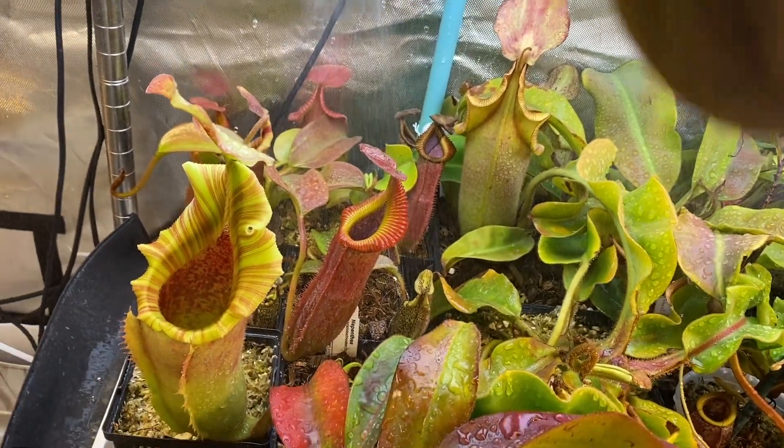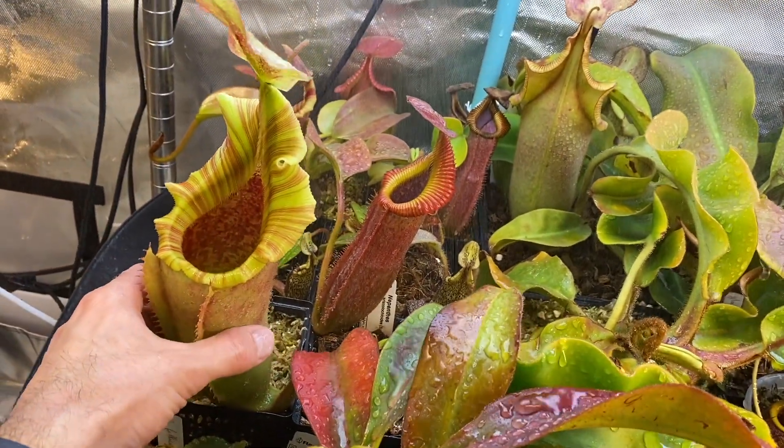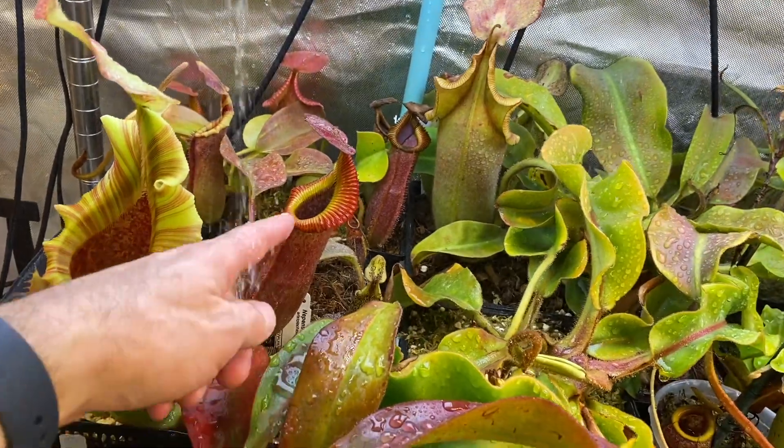This picture — so beautiful. Nice Nepenthes Veitchii Troismadiensis here as well. And this is Nepenthes Veitchii Edwardsiana.